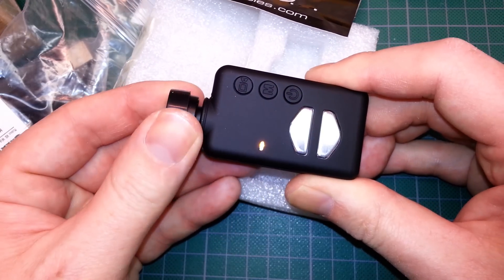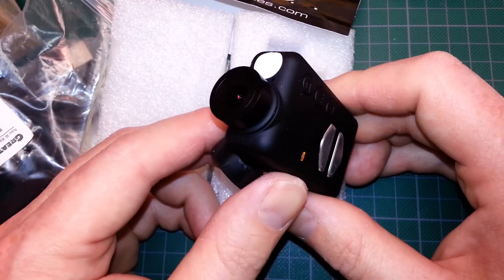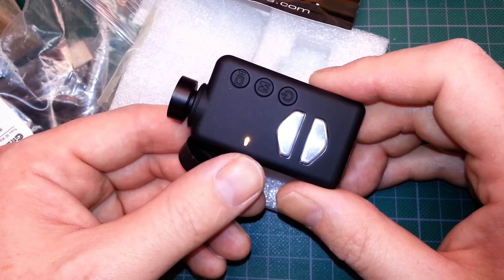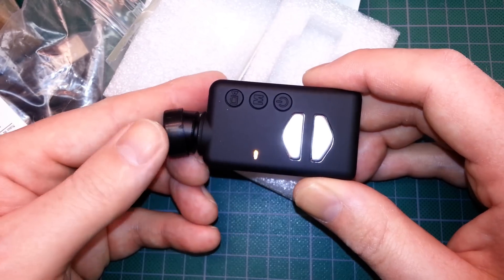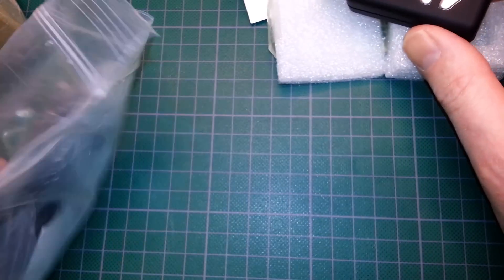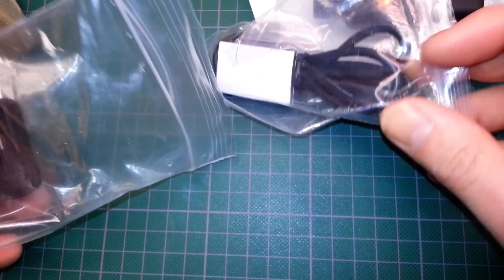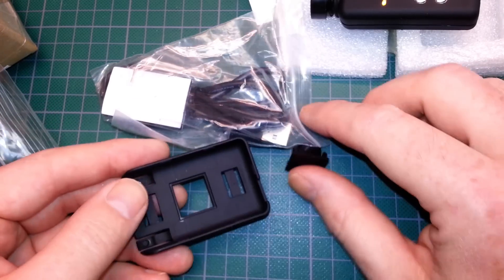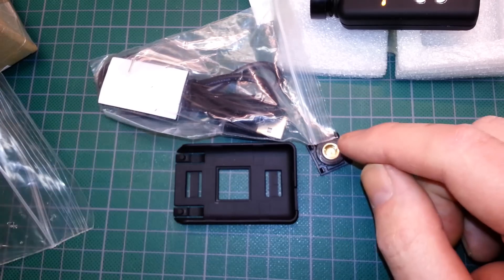We've got a wide-angle lens on it. Looks like I tapped the power button by accident. Really nice wide-angle lens — should work great. Full HD for onboard video. Really looking forward to using this. It comes with your standard USB cable. A mount, which I can 3D print just about any kind of mount I want. Tripod mount as well.